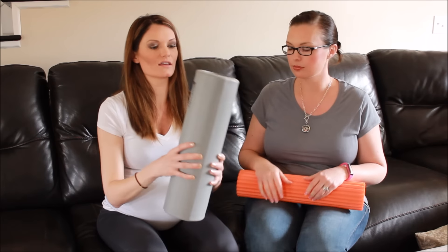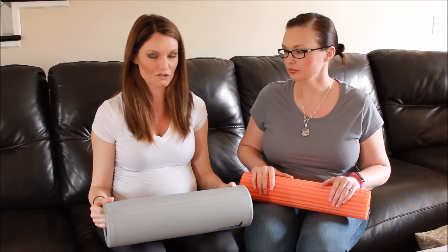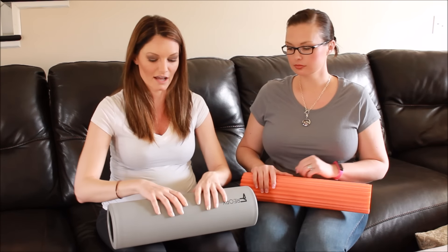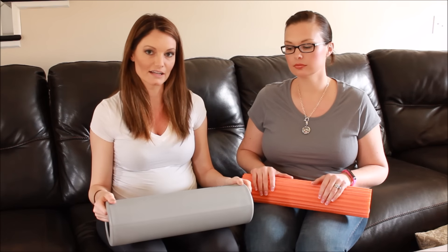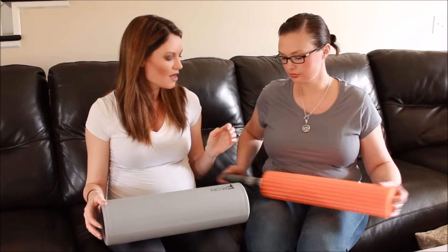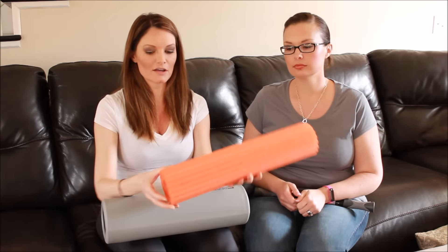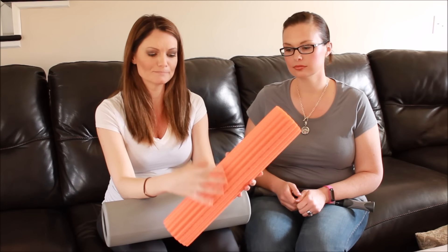So to start, the high-density foam roller can be used basically anywhere. This is for general stretching — it's going to be pretty comfortable as you're rolling on it, and it's just going to help lengthen your muscles and relieve tightness. It can really be used in any area of the body. The trigger point roller is really nice because the texture lets you find trigger points a little better — those small areas that may need a little extra pressure.